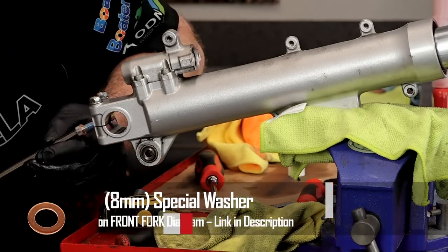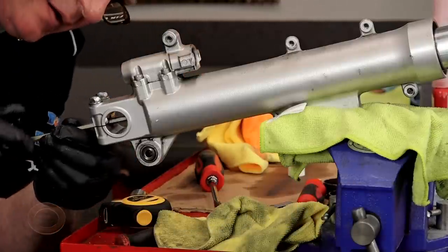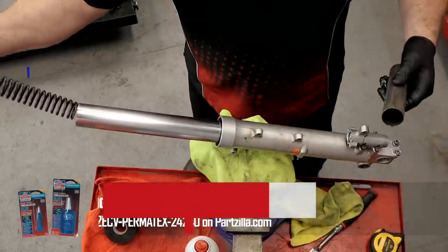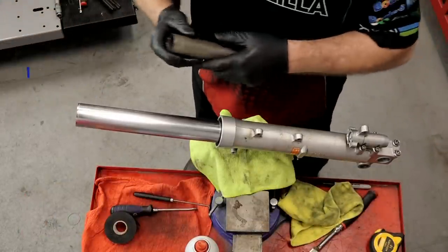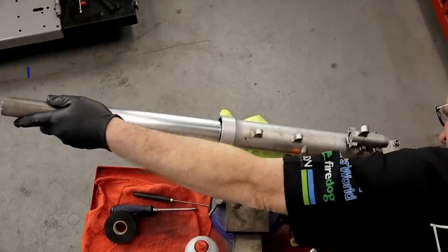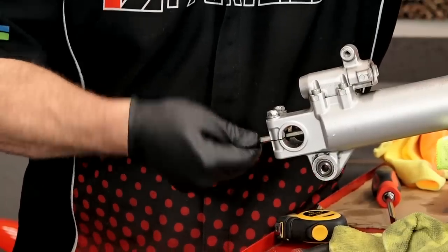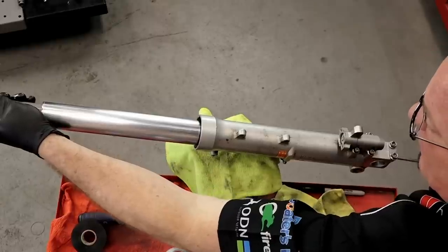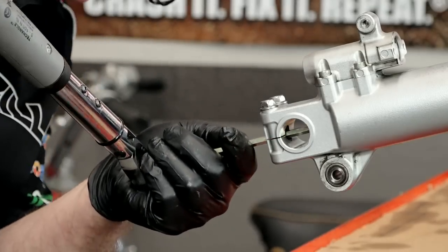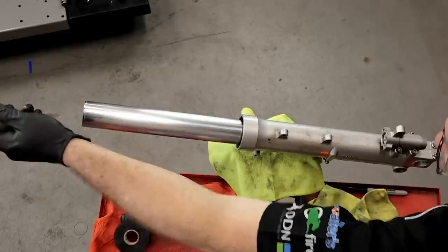Take our new bolt with our new washer, put a little Loctite on it, and see if we can get it started. If it doesn't want to let you start it yet because everything's just rotating so freely, take our spring temporarily and our spacer, pop those two in place - then they give you something to push against. Now we can get it to start up. It's bottomed out. Now with that held in place, go ahead and torque it to 15 foot-pounds.